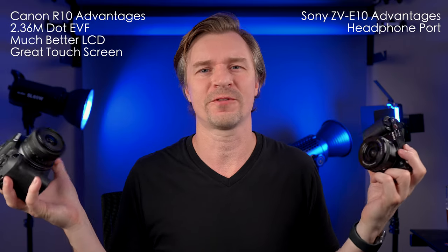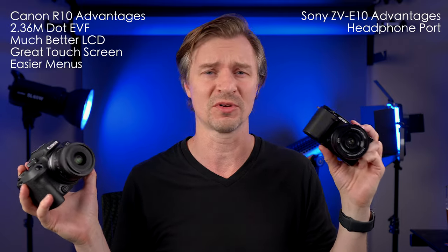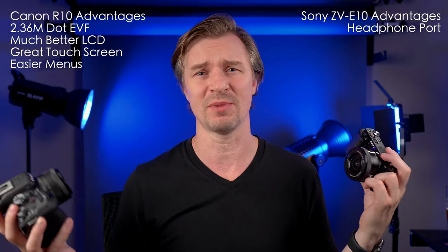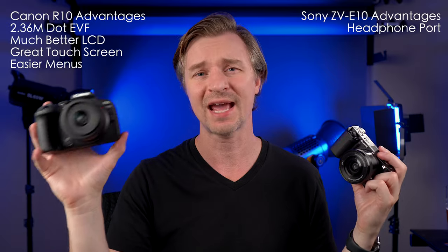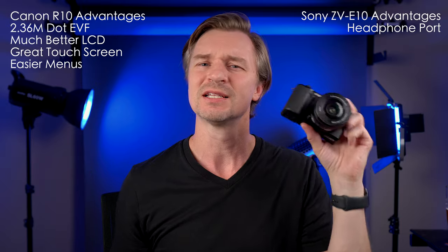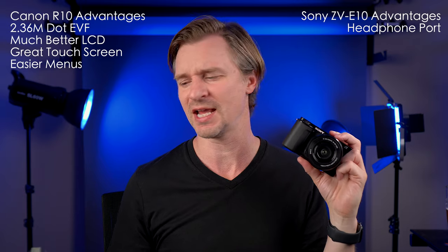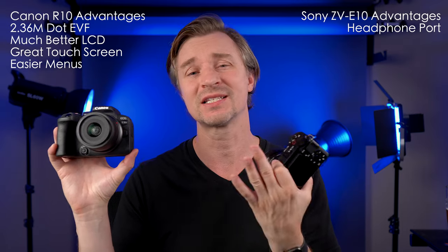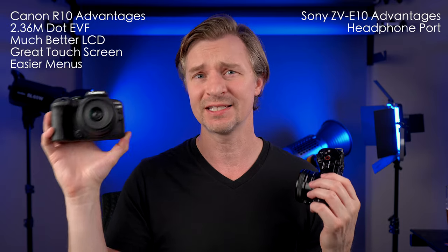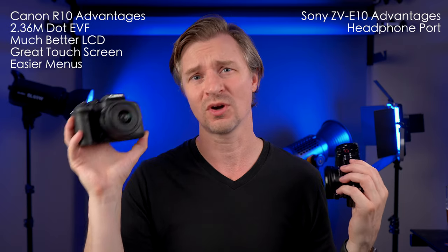One more point for the Canon: the menus. I'm very used to the Sony menus and don't have a problem with them. But with the Canon, if you're a beginner, you're probably going to like their menu system better. The ZV-E10 still has the old Sony menus, which people find clunky and hard to understand. The Canon menus are more intuitive and easier to use, especially with the touchscreen. So for menus, the point goes to Canon.